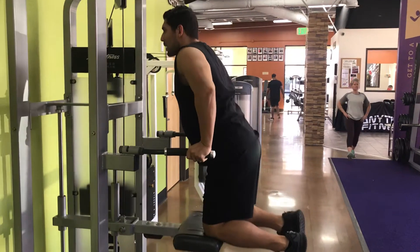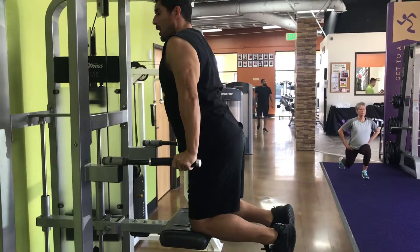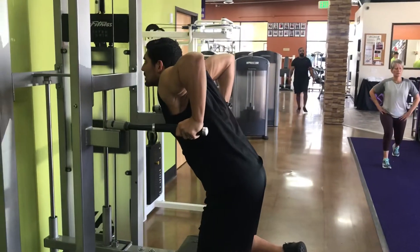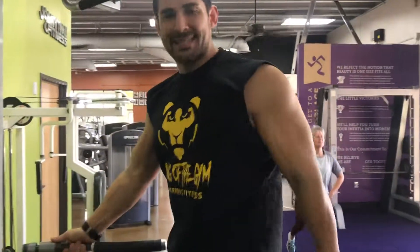Two more to make sure you got it correct. Pause. Back up. Flex. One more. Pause. Back up. Flex. And there you go — the proper way of doing an assisted dip.